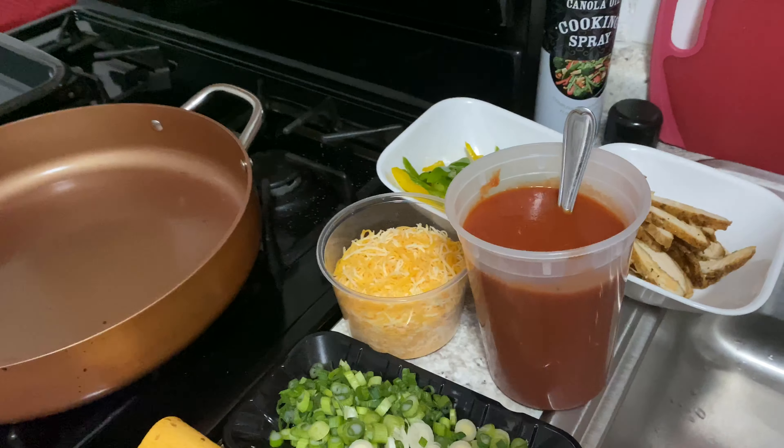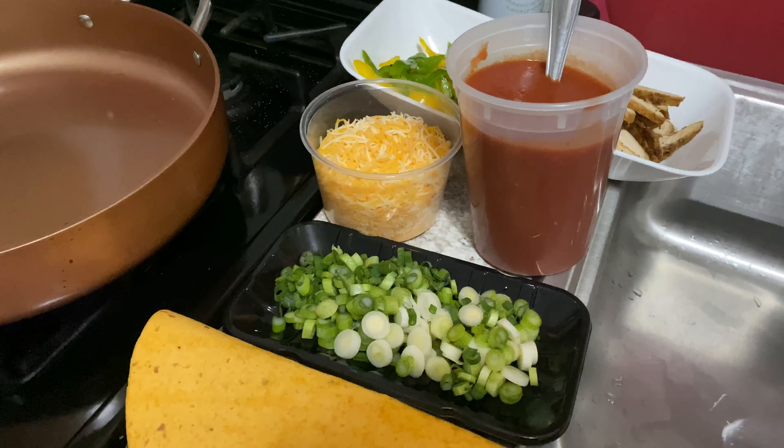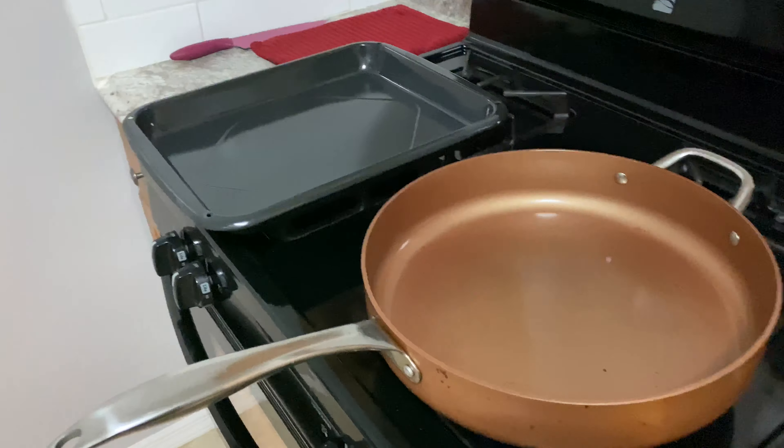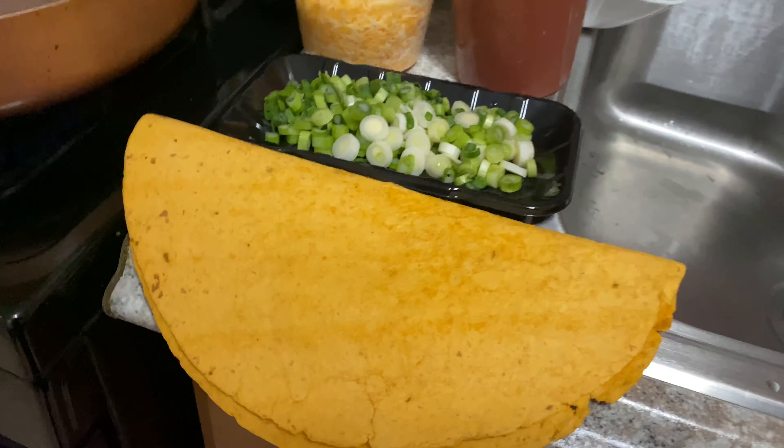Good evening, good evening, wherever you are. Back again, another video. Kitchen JV, aka the Spice Box.